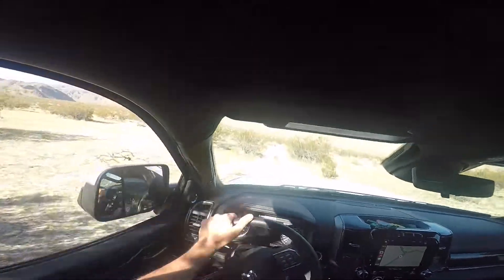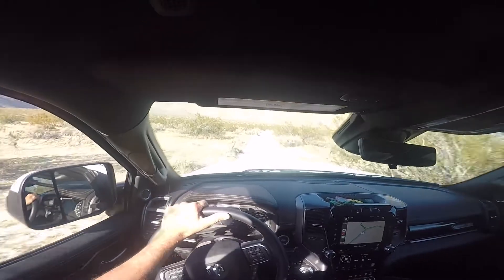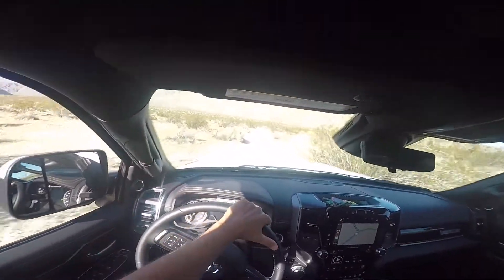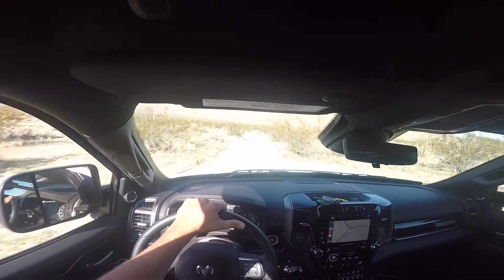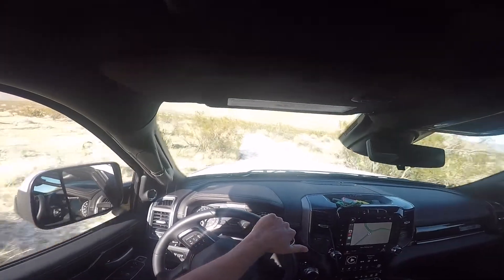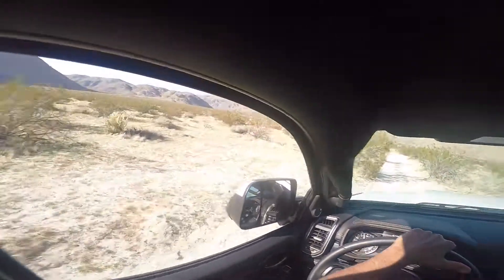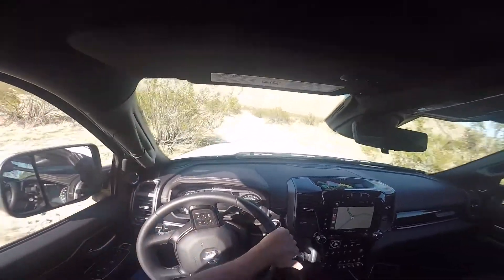Good afternoon, John here, coming to you from Anza Borrego State Park. We just were in the Sheep Canyon Primitive Campground — it was packed. There's a bunch of folks out here: lots of Tacomas, lots of Jeeps. So far I'm the only full-size truck.